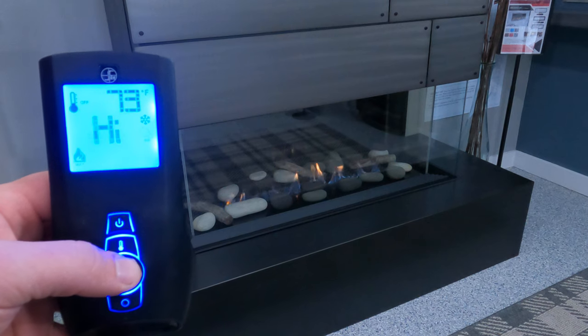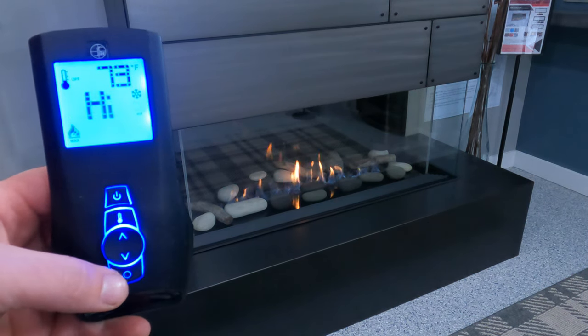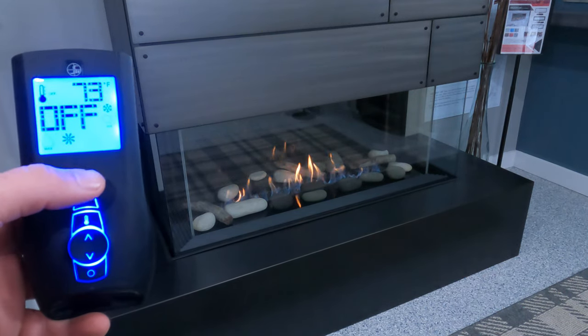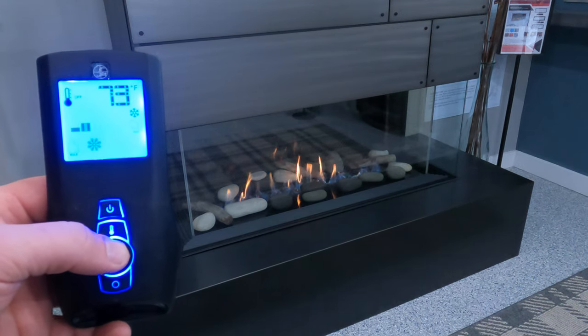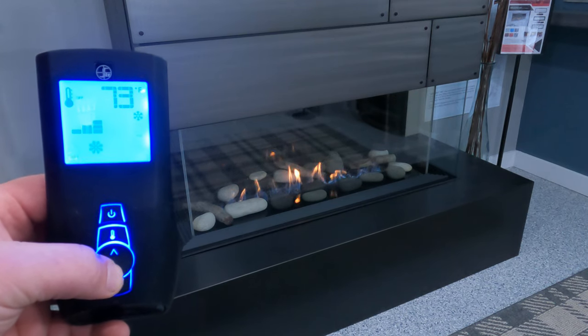Next we'll use our scroll wheel to go to the fan icon. This particular system does not have a fan installed in it, but if yours does and you have this option, you can use the up and down arrows to increase or decrease the speed at which the fan will run.